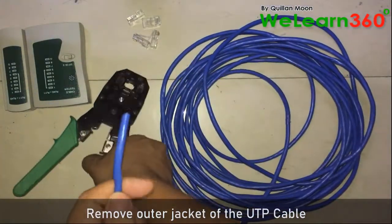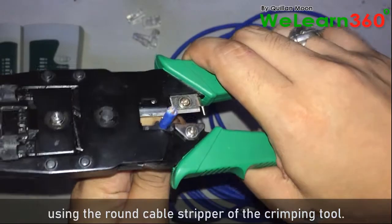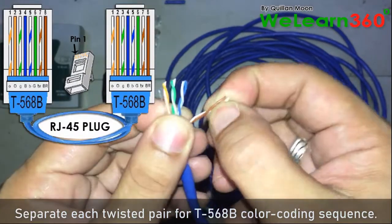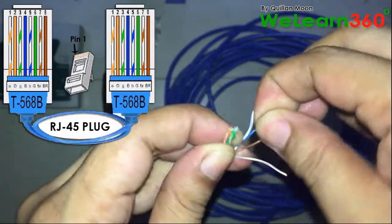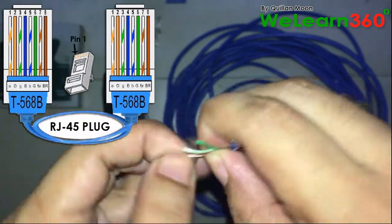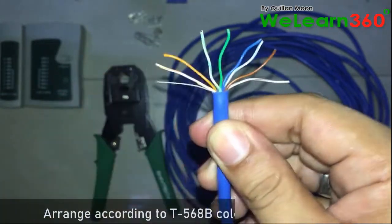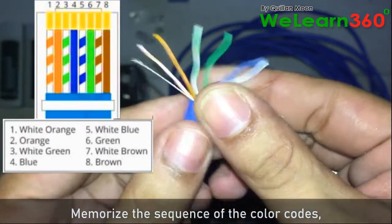Remove the outer jacket of the UTP cable using the round cable stripper of the crimping tool. Separate each twisted pair for the T568B color coding sequence. Arrange the wires according to the T568B color coding standard and memorize the sequence of the color codes.